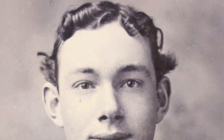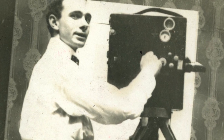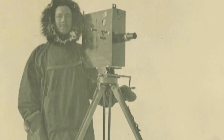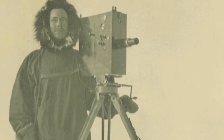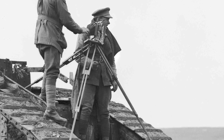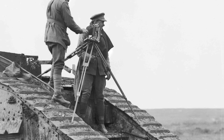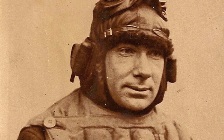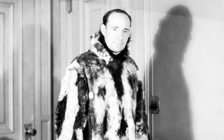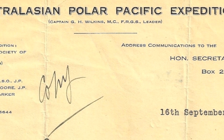Sir Hubert Wilkins was born in South Australia in 1888. After teaching himself cinematography, he travelled to England in 1912, where he became interested in aviation. He went on his first polar expedition in 1913 and spent three years in the Arctic. When he learnt about the war in Europe, he travelled to the Western Front, where he worked as Australia's official photographer. After the war, he wanted to use aeroplanes to explore Antarctica. He joined two expeditions to Antarctica to gain experience, but was still unable to raise funds to buy planes for his own expedition.